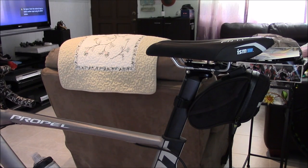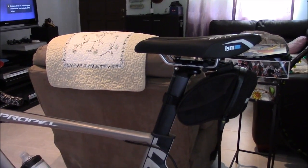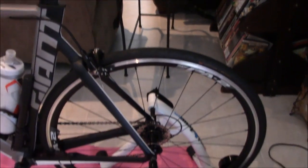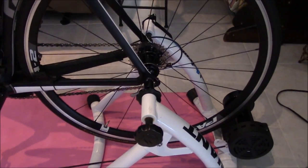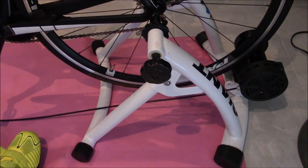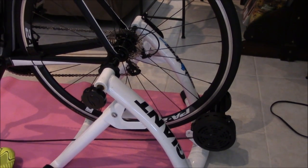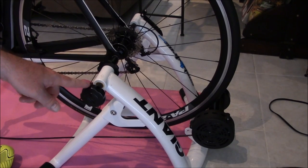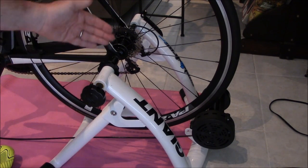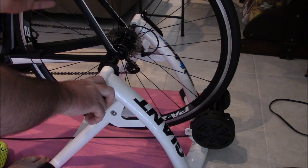One of the other things you want to know when using your mag trainer — or any trainer — is the adjustments on the back. I'll adjust the camera so we can look at the actual trainer itself and make sure you're setting it up properly. The first thing you'll notice is an adjustment knob on the trainer itself; this knob allows you to shift the back wheel and adjust the tightness and tension of the wheel inside the trainer.